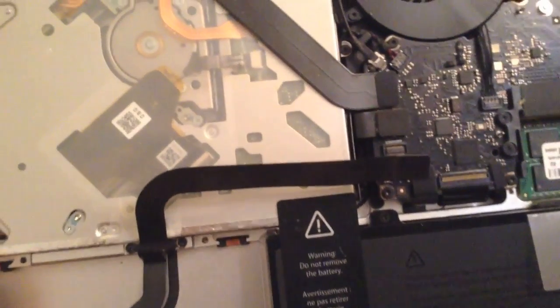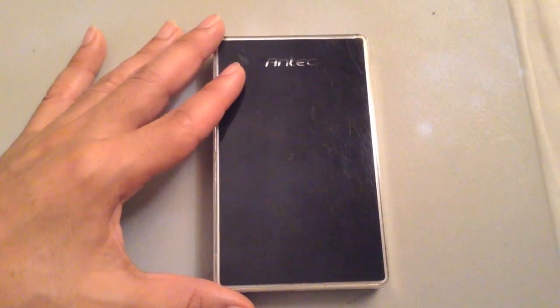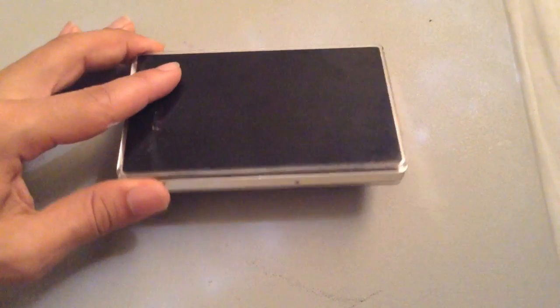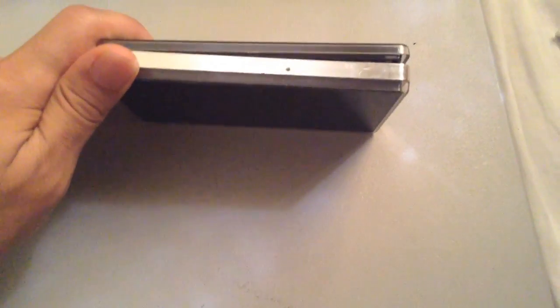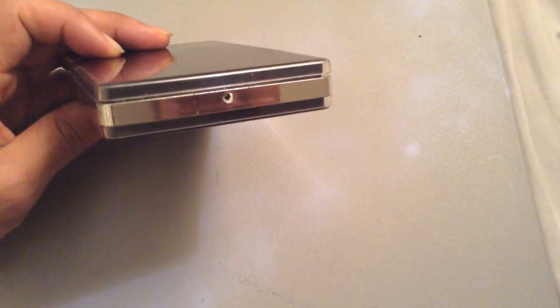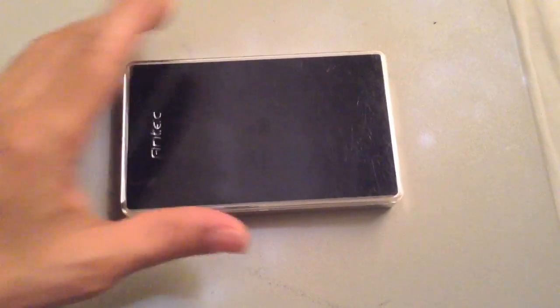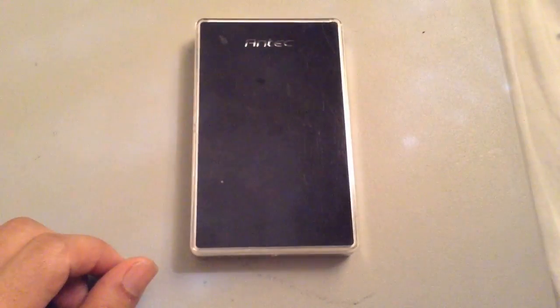I am going to give you another resolution just in case you're not able to immediately get one of the cables. If you have something like this in your home, this is basically a hard drive case. You'll be able to use it to get your hard drive working via USB, or getting your hard drive read once again by your computer.